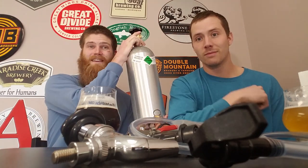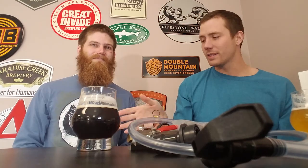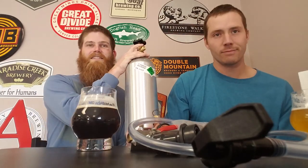Today on the Genus Brewing channel we are going over all the different parts you will need to build your own home draft system. We're going to take you through the whole process and show you every part — from this to this. What is that you're holding and why do we need it?